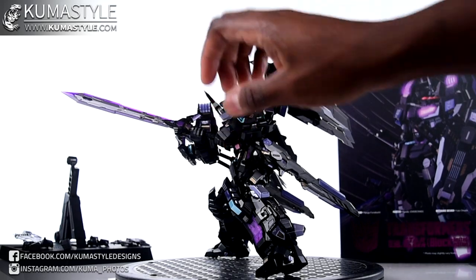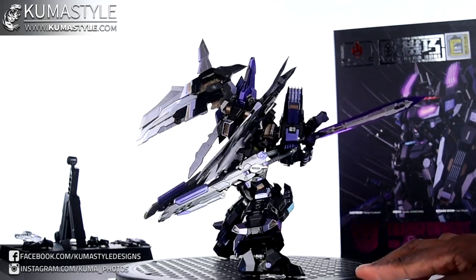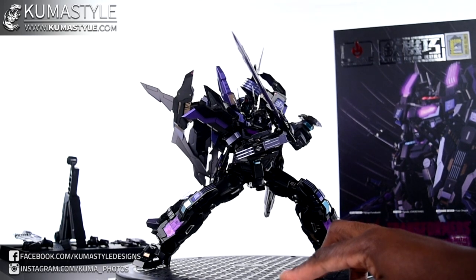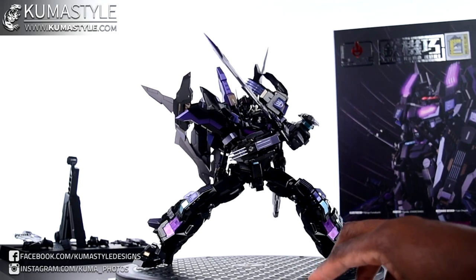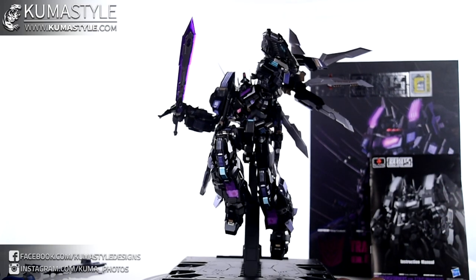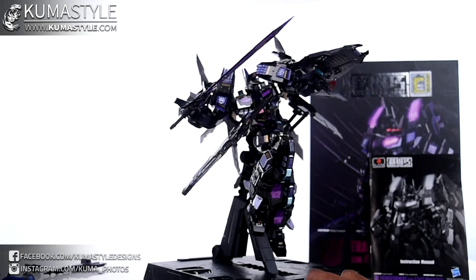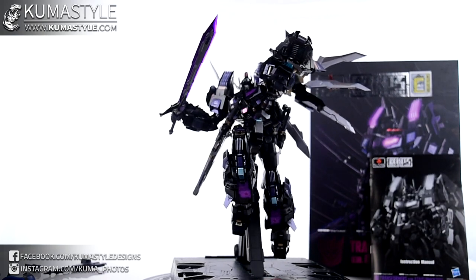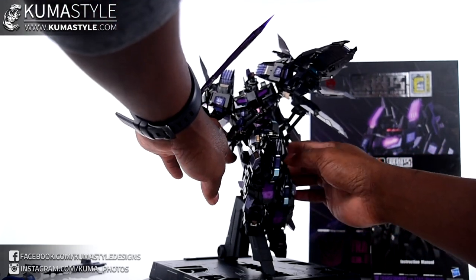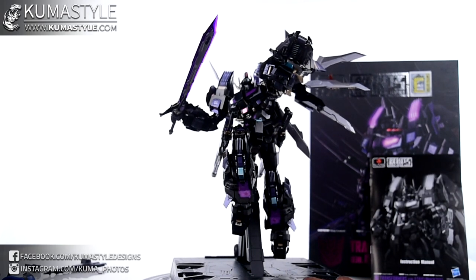Here he is holding the Star Saber — pretty cool stuff. Here he is on the flight stand with the open hand as well as the Star Saber. The stand definitely holds it well — it just plugs into his rear. Even with all the armaments, it's pretty poseable. The amount of room you have even with the sheaths on the sides is really smart engineering. I have to give credit to Flame Toys for what they've done here.